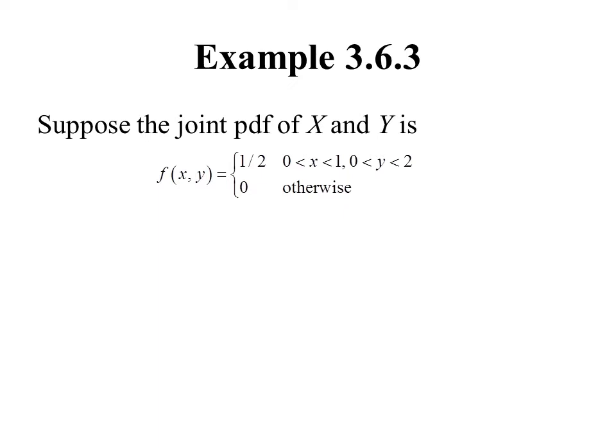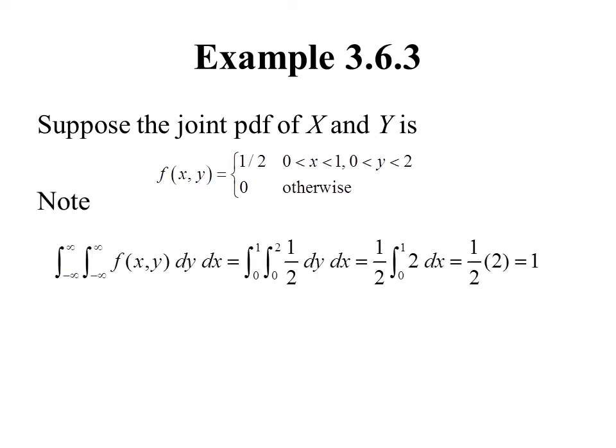Consider this joint PDF: X takes values between 0 and 1, Y takes values between 0 and 2, and the joint PDF equals 1/2 over those values and 0 otherwise. To verify the first two properties: the function is always ≥ 0, and integrating 1/2 with x from 0 to 1 and y from 0 to 2 using basic Calculus 3 techniques gives 1. So it satisfies both properties.